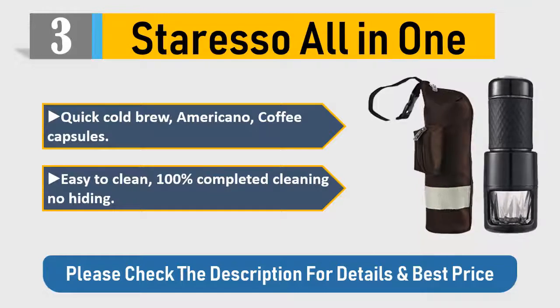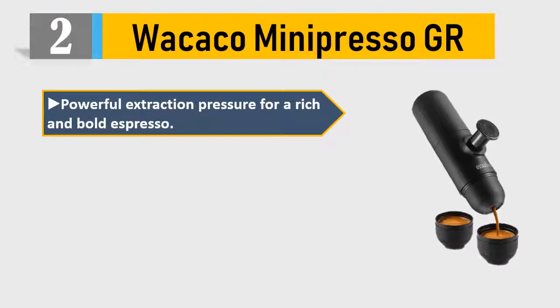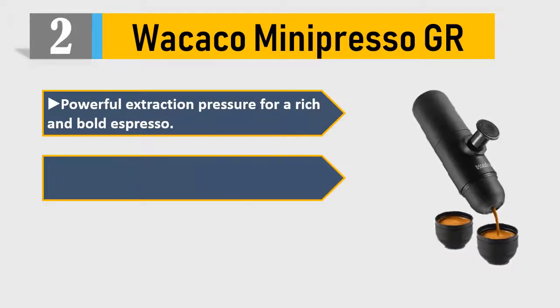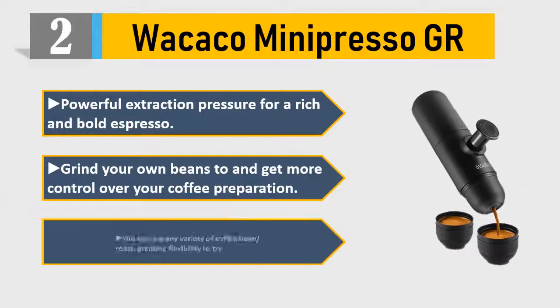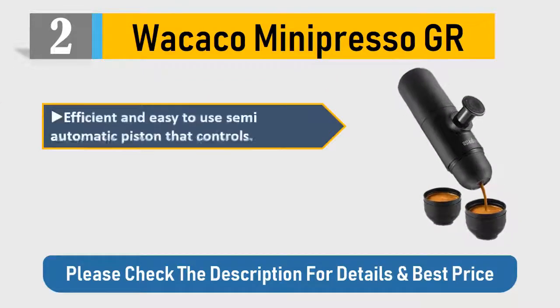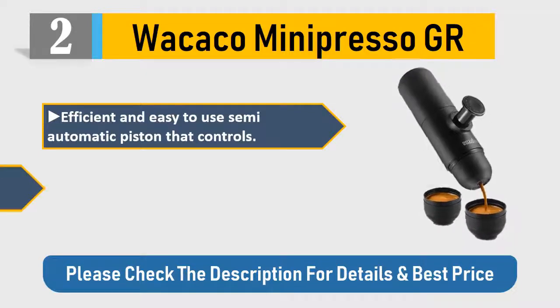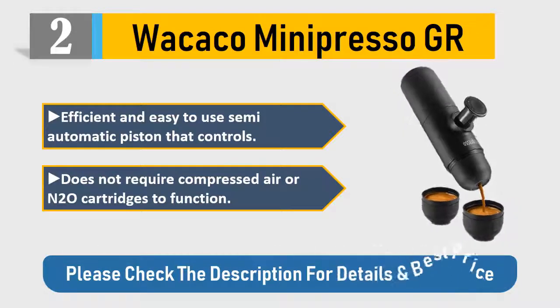Number 2: Wacaco Minipresso GR. Powerful extraction pressure for a rich and bold espresso. Grind your own beans to get more control over your coffee preparation. You can use any variety of coffee beans and roast, granting flexibility. Efficient and easy to use semi-automatic piston that does not require compressed air or N2O cartridges to function. Please check the description for details and best price.